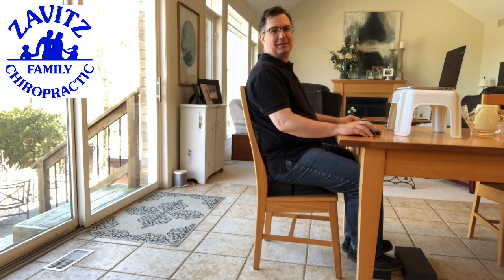Hello, it's Dr. Terry Zavitz from Zavitz Family Chiropractic in Guelph, Ontario. Many of us are working at our desks nowadays, and I just wanted to go over some really simple tips on how to set up a home desk, especially if you're sitting at a kitchen table like I am here, or maybe you have an actual desk at home. I'm going to give some principles on the best way to prevent neck, upper back, and shoulder pain while working.